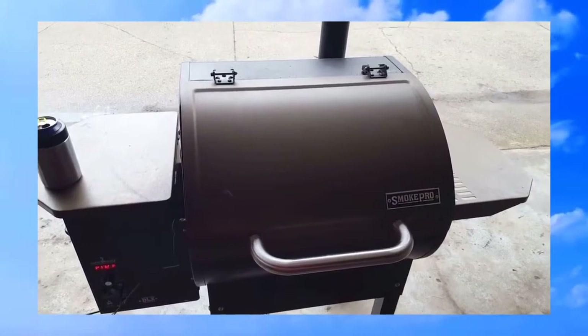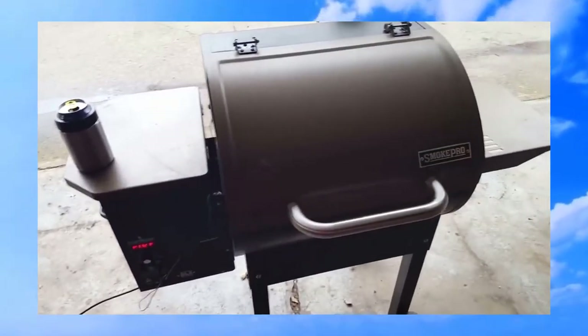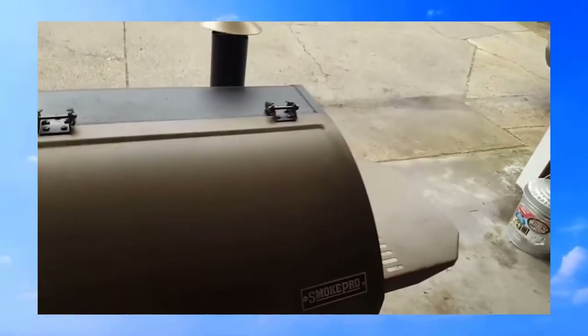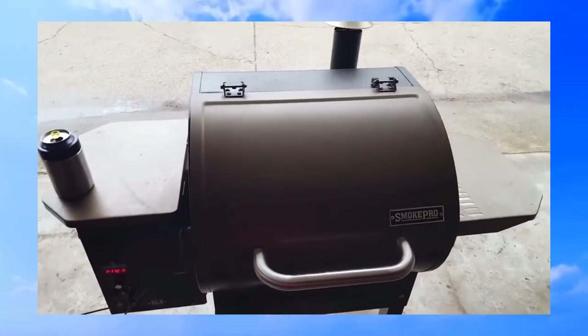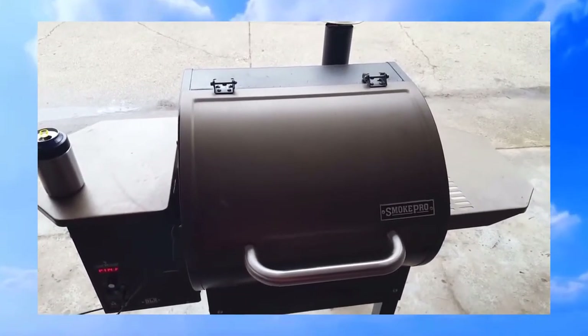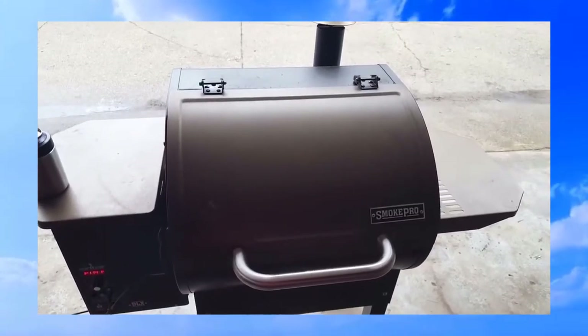It's 3:30 p.m. The shoulder roast internal temp is 172 degrees. Man, it smells good. I'll just wait until it's completely done and then show you the after and how we pull it.